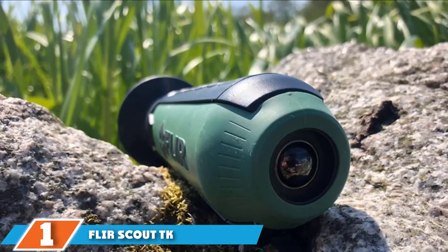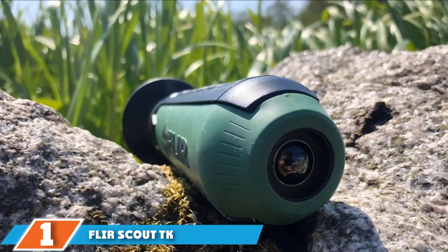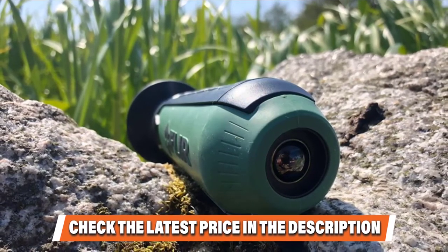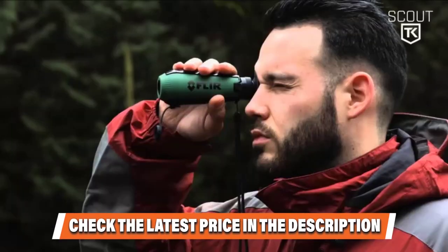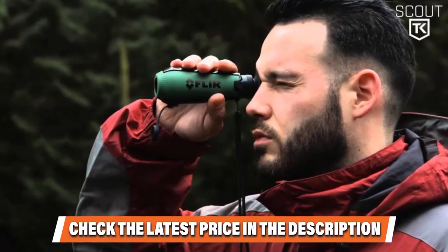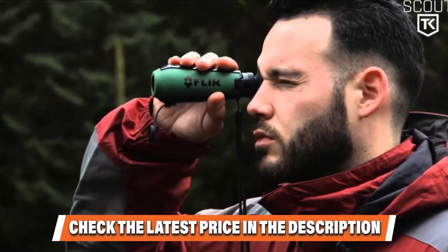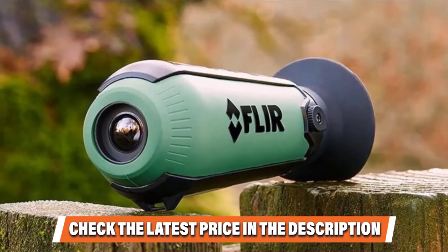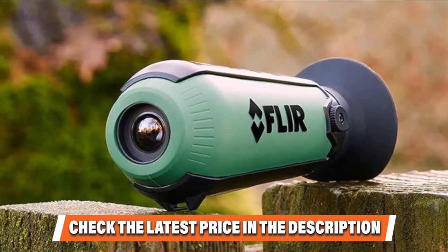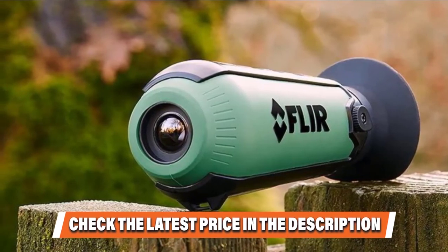The price is lower than most thermal scopes, especially for a FLIR product, but you should understand what you're getting. The range is decent but limited — you'll be able to detect warm objects up to around 100 yards out. In this range, you can make out large animals. For smaller animals like birds or squirrels, you'll need to be closer to tell which animal it is. The resolution is also on the lower side. The 160x120 sensor produces a good quality image but only at close range. It's one of the reasons why the Scout TK's detection range is limited to 100 yards. Beyond this, the image is too fuzzy.